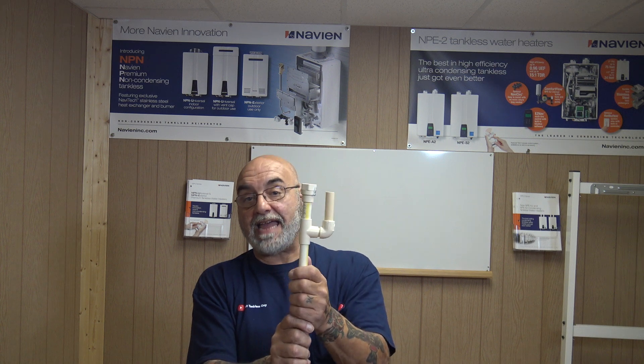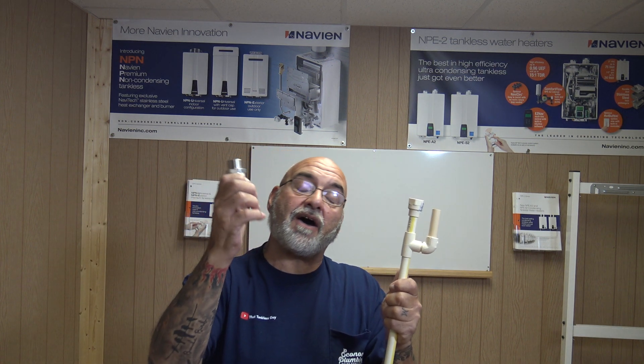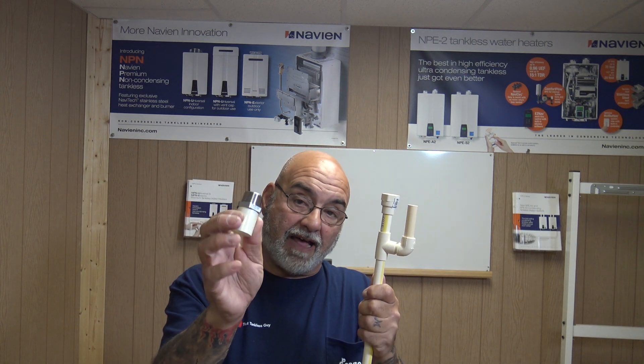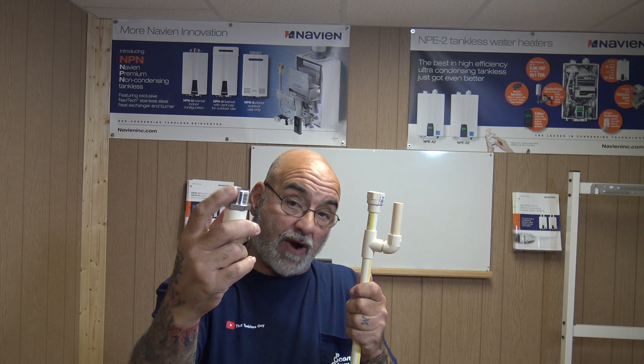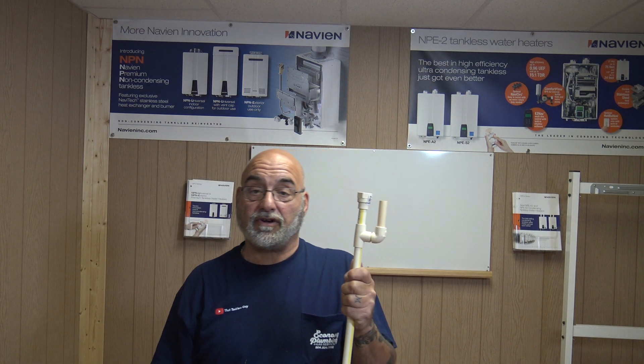Plastic female adapter or CPVC female adapter — not a transition. Now I did not have a female one in half inch, but this is three-quarter male. You do not want one that has either stainless steel or the copper or brass piece here — that will rot out in a matter of months, and now you'll be just draining condensate on the ground.